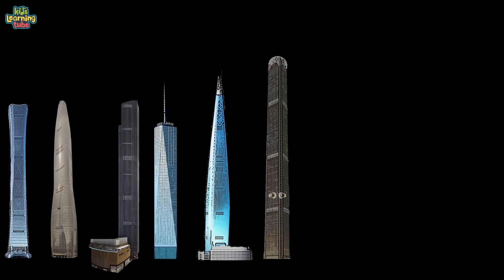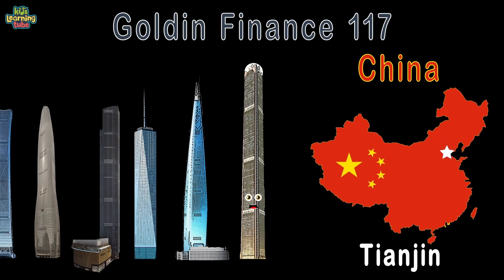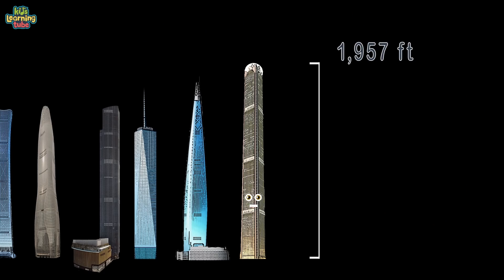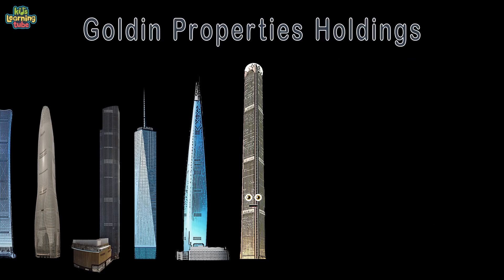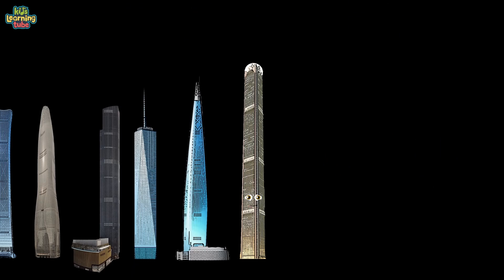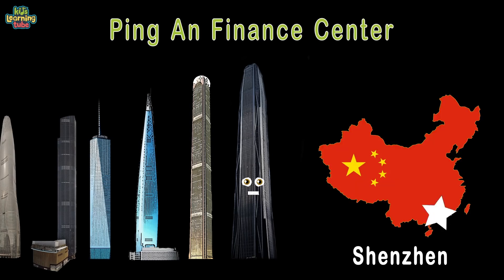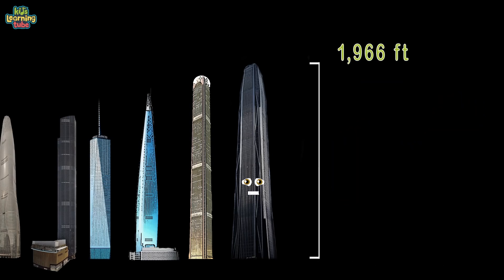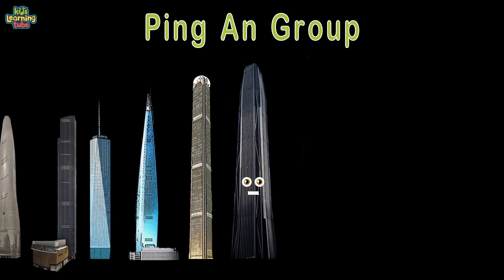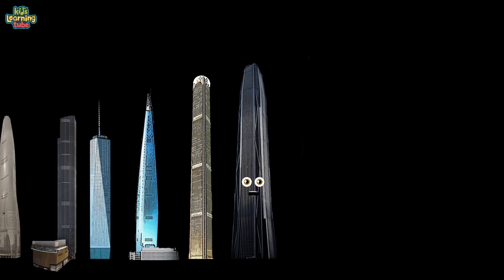Golden Finance 117 Tower, located in Tianjin, China — 1,957 feet tall, developed by Golden Properties Holdings. You'll find 4 million square feet and 117 stories here, with completion expected in 2020. I'm the Ping An Finance Center, located in Shenzhen, China — 1,966 feet from the ground to my tip, owned by the Ping An Group. 4.9 million square feet and 115 floors — completed in 2017.